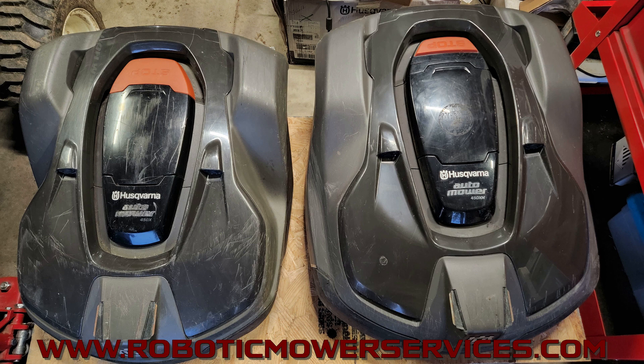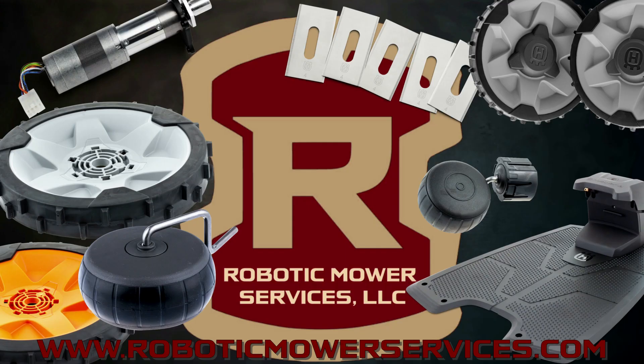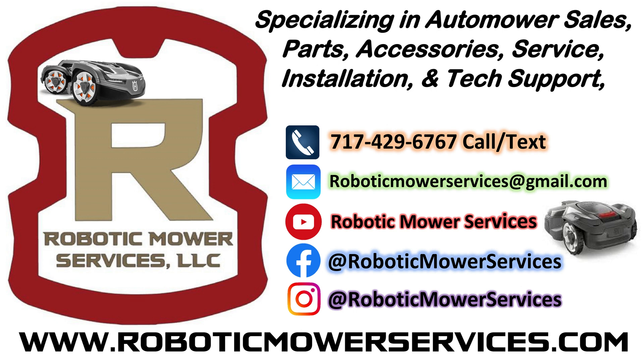Hopefully you've learned something here and now understand why that top shell is so crucial on your AutoMower and why you must get the right one. For parts, visit our website at roboticmowerservices.com. If you don't see what you need, email us at roboticmowerservices@gmail.com or contact us through the website. We have high cut conversion kits in stock — it's expensive to do it right, but you'll do it correctly. While you're there, subscribe to the website, follow us on Instagram, like us on Facebook, and subscribe to this channel. Thanks for watching.